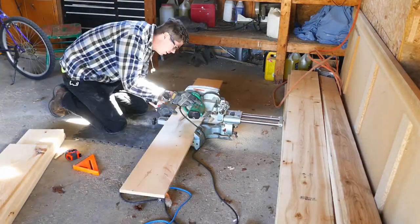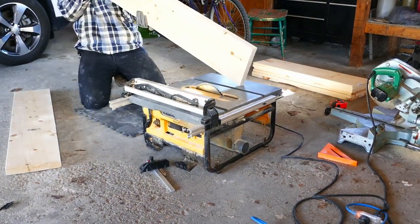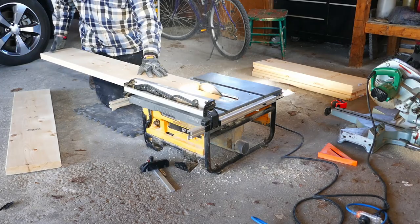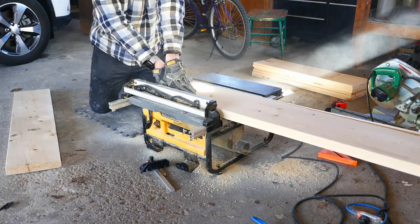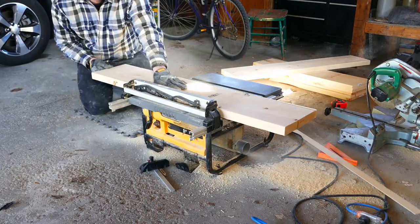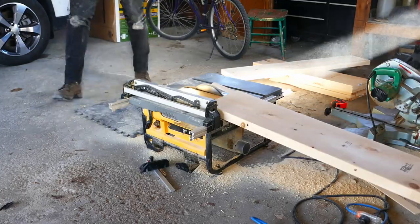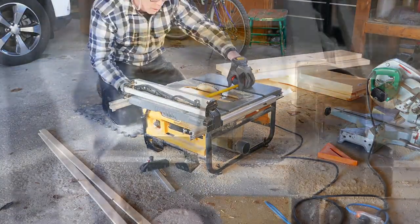Next it was time to break out the table saw. I ripped the 2x10s down — they're actually 9.25 inches wide and I wanted them to be 8.5 inches wide. Taking off the factory rounded corners gives the lumber a much cleaner look. I wanted a 3.25-inch difference between the width of the shelves and the sides for character, so I took off 3/8 of an inch on one side, then set the fence to 8.5 inches and ripped the other side.